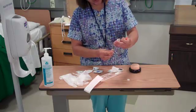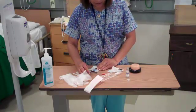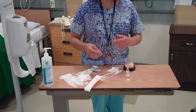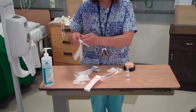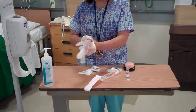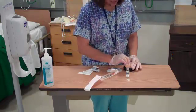Aspirate 20 units, then recap the syringe and place it in the tray. I'm going to go to my patient's bedside. I will cleanse the site. I'll go ahead and pinch the skin, cleanse the site with alcohol.